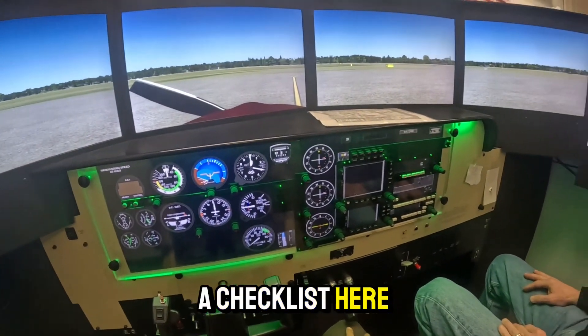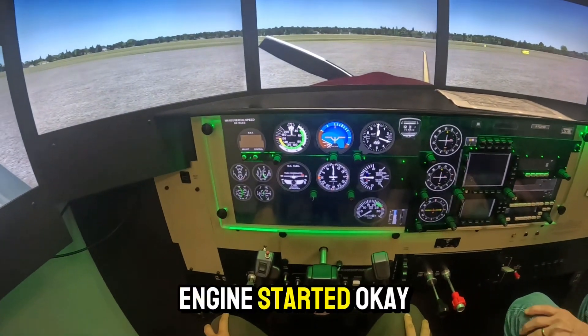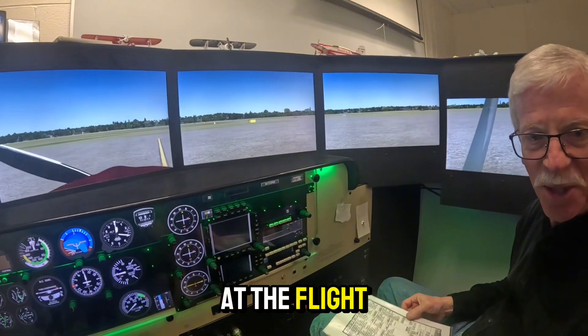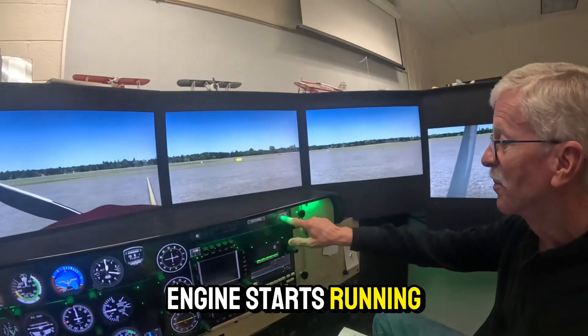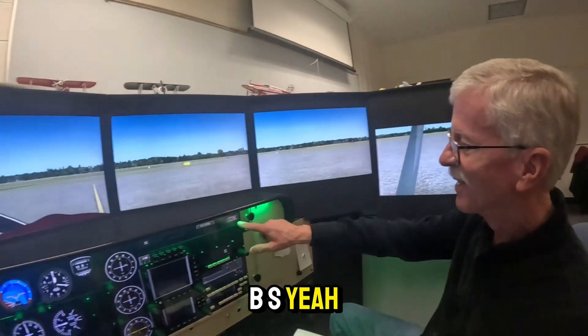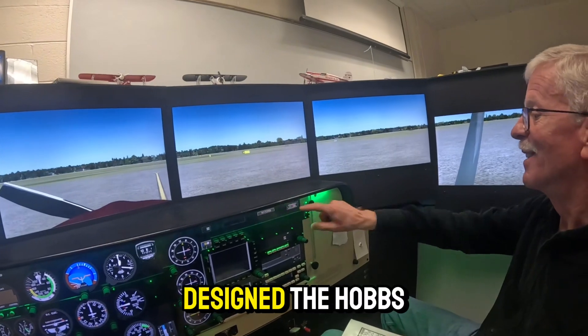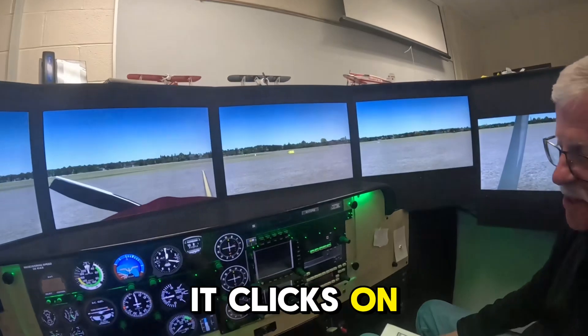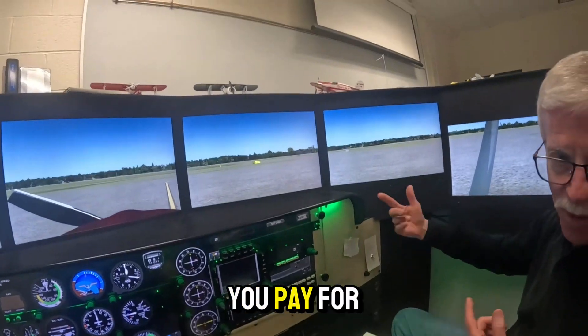So we have a checklist here to get the engine started. The cool thing is we're not racking up a tab. When you're at the flight school, as soon as the engine starts running, the Hobbs meter starts — named after some guy with the last name Hobbs, H-O-B-B-S. He designed the Hobbs meter. It's just clock time for the engine. It ticks off a tenth of an hour. That's normally how you pay for the plane.